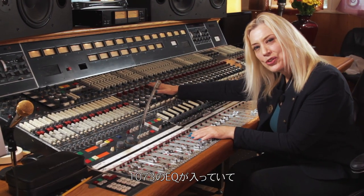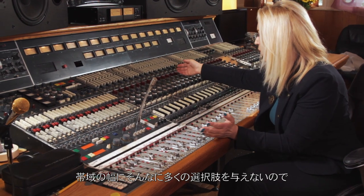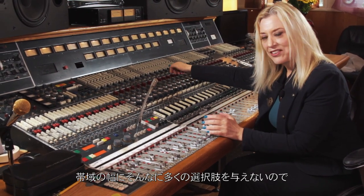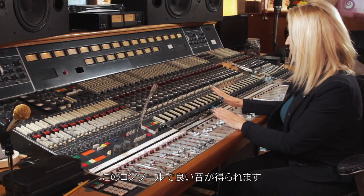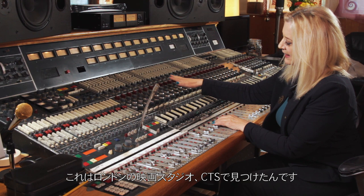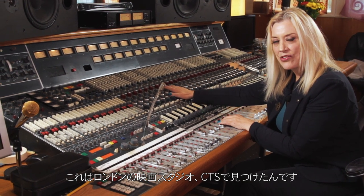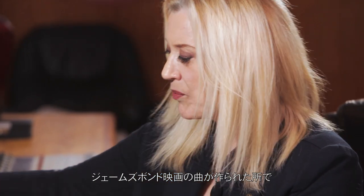It has 1073 EQs, and you really can't mess it up too bad because they don't give you a whole lot of selection as far as frequencies go. I have great results with this console and have been using it for years. I found it in CTS in London, which is a film studio where they did all the scores for the James Bond movies.